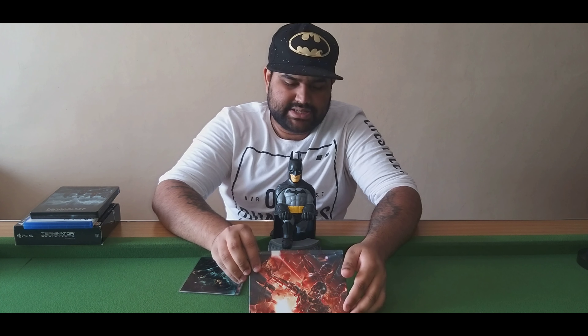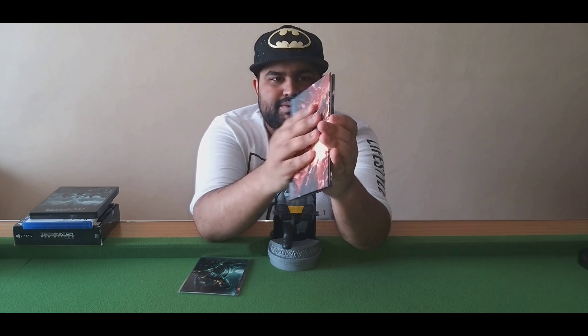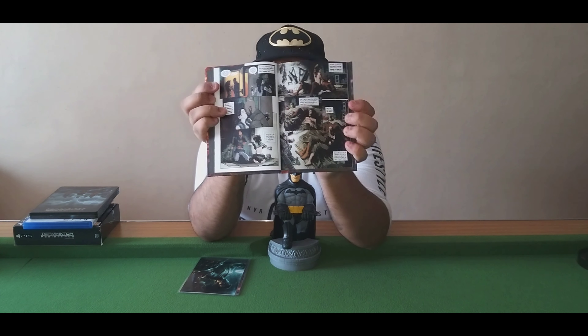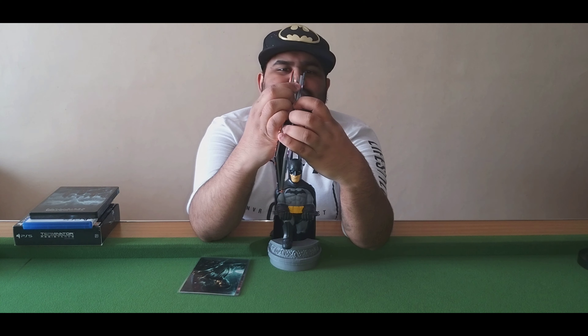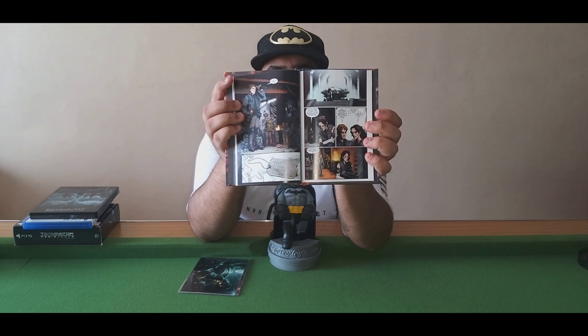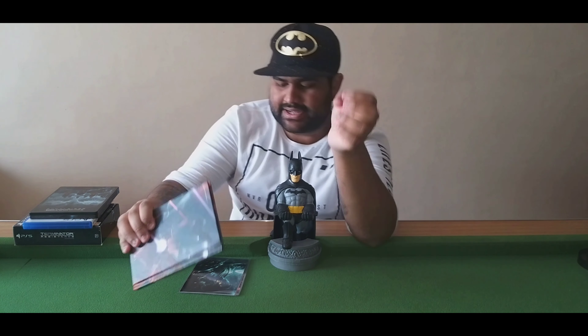Now this is — you can call it an art book, but this is actually a hardcover comic book of the game itself. The last few pages are basically character designs. But as you can see, it is basically a comic book. I'll go through this book in a separate video where we'll go through the entire book so you guys can see what each page looks like.